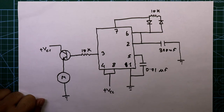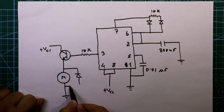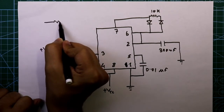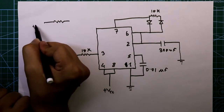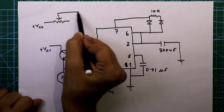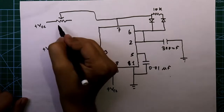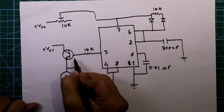The emitter of the transistor connects to our motor, and the other pin of the motor is connected to ground. We have to add one freewheeling diode to protect the circuit. We also need a potentiometer — one pin of the potentiometer is connected to plus VCC, and the middle pin of the potentiometer is connected to pin 7. Its value is 10 kilo ohms. The NPN transistor I am going to use is the BC337.